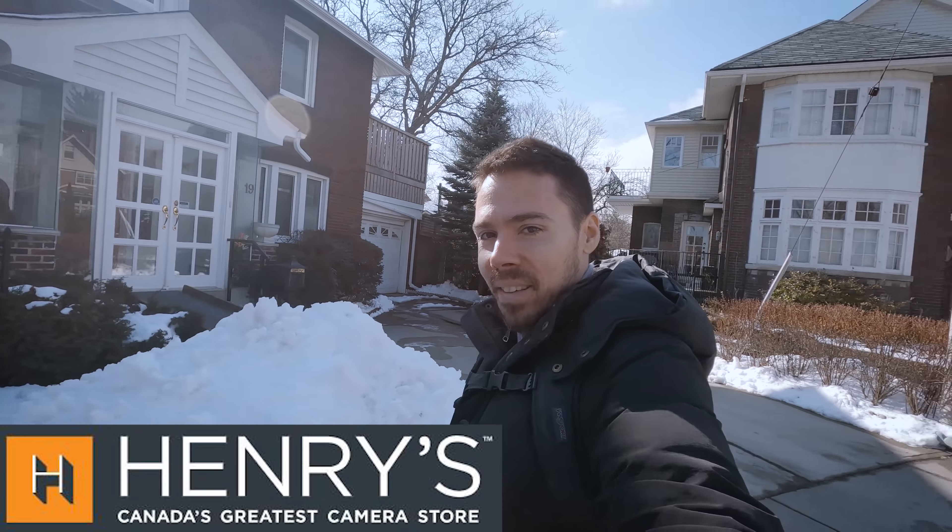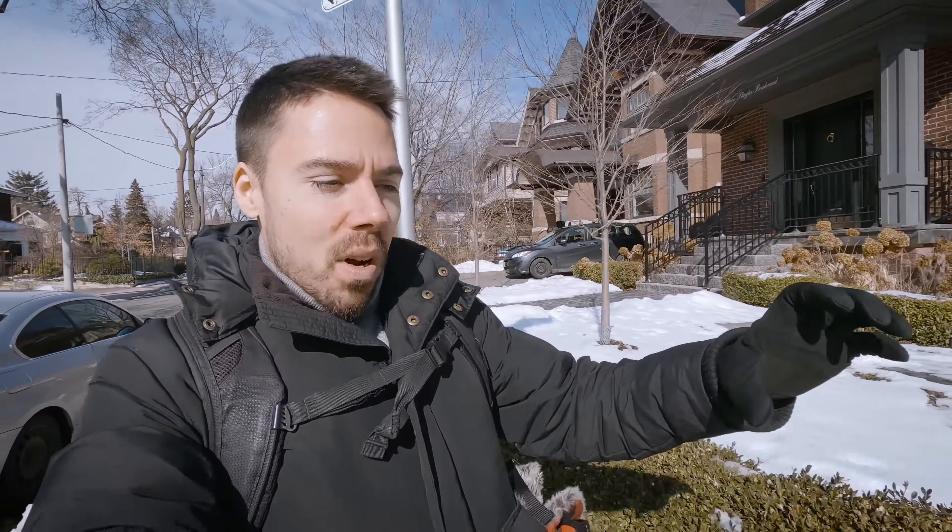The GoPro media mods are upon us and it's not looking good. I bought the GoPro 8 knowing full well that the media mods would probably suck — and they do. From what we've seen, the mic on the mod itself is not very good. The only reason to buy it is if you want the external mic input, which previously required rigging a cage just to fit it. And it's like a hundred-something dollars plus tax here in Canada.